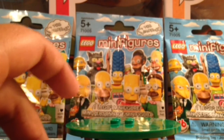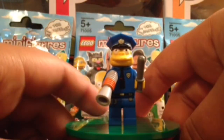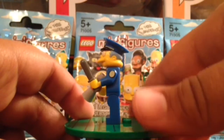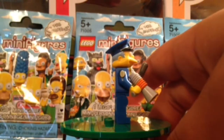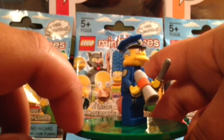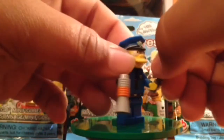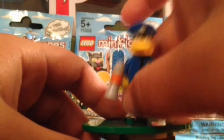Next up we have Chief Wiggum, the character I got today. He has the nice padded arm right there. There's the back — he has a fat neck, and you can see his hair. He has the nice cop hat, which is easy to feel in the pack — I believe that's an octagon. He has the nice painted megaphone with orange on it, and he comes with the baton. You can see a nice leg print.